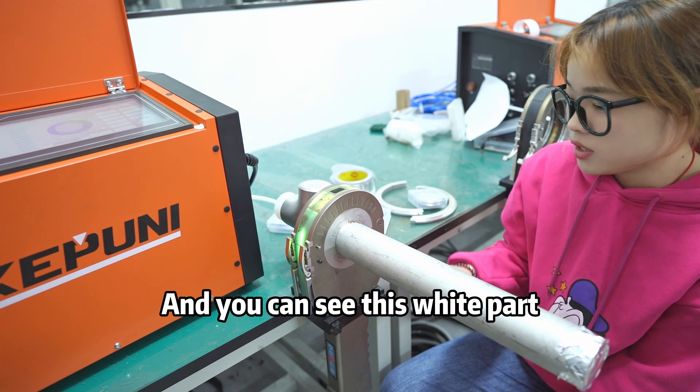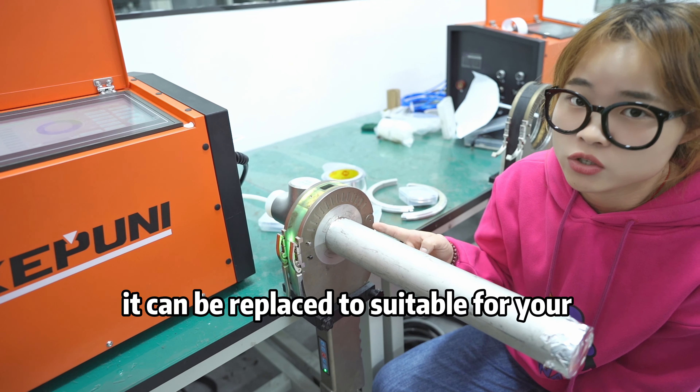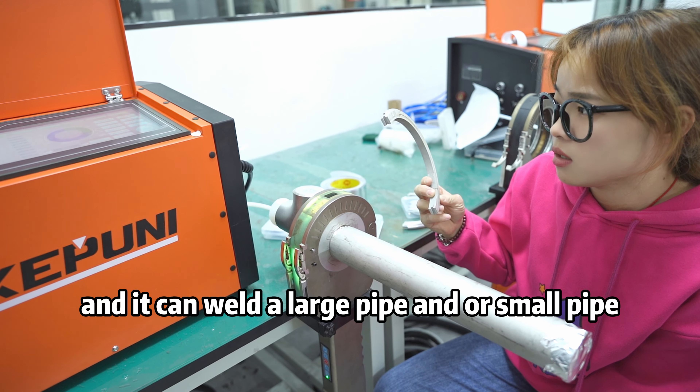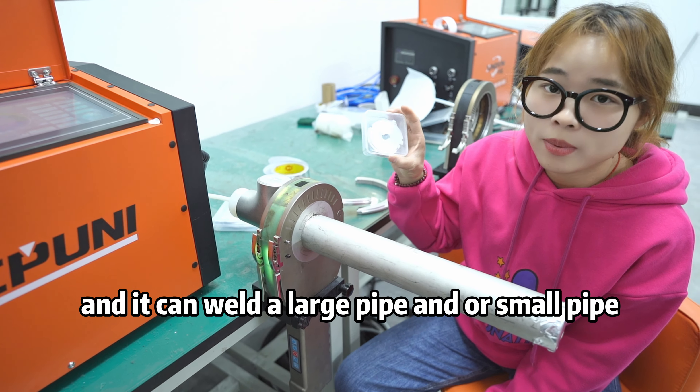You can see this white part — it can be replaced and changed for all your pipe diameters. It can weld a large pipe or a small pipe.